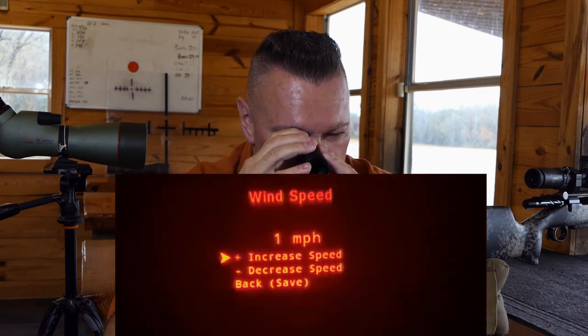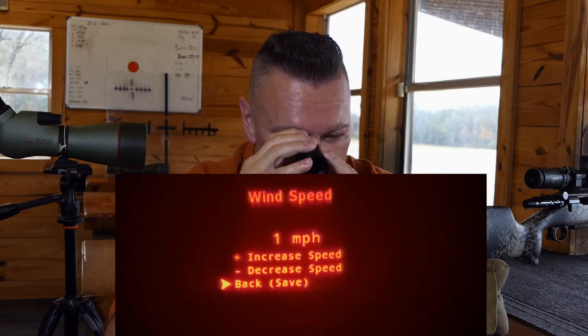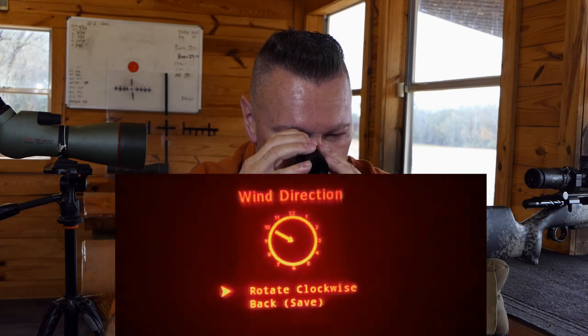Go down to wind speed, fire into it, and adjust with the plus or minus buttons. I'll leave it at about one mile per hour since that's what I'm seeing today. Hit back, then go to wind direction — it works like a clock, just like on the 2400. Set it for a nine o'clock wind and hit the mode button to go back.